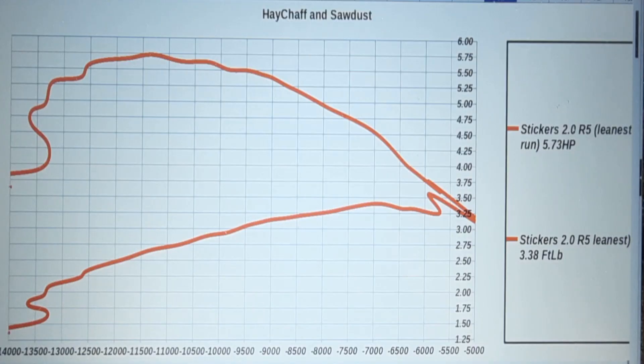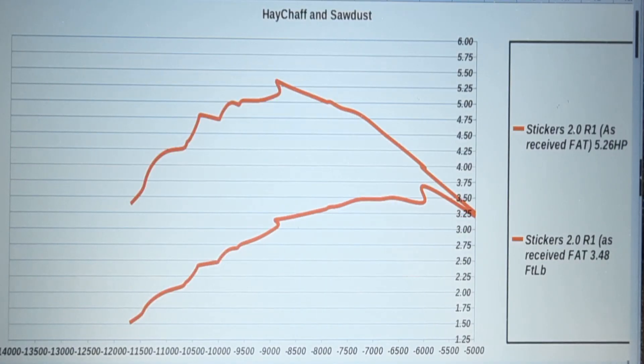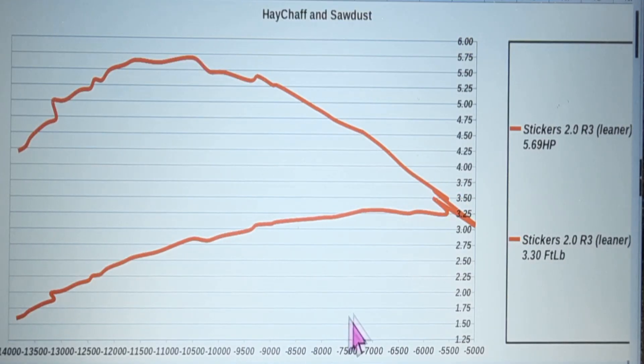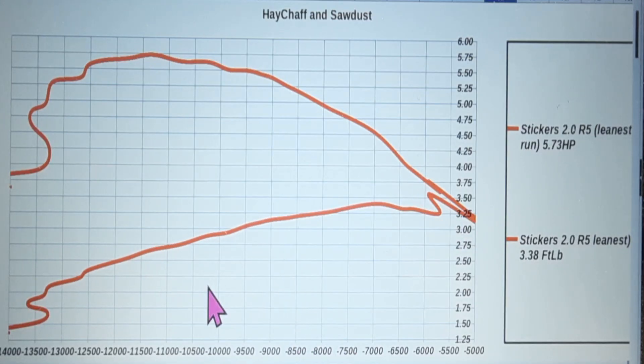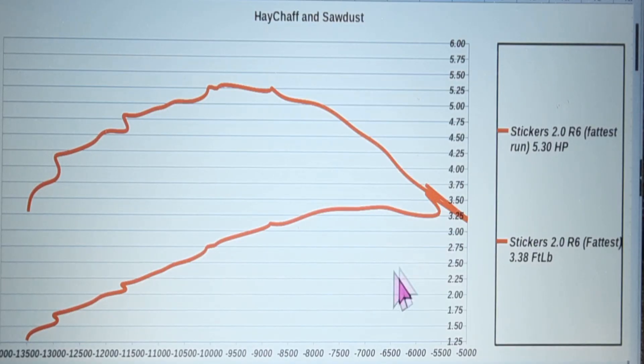Stickers did okay on the dyno. I did six runs — the first run was really fat, way fat. That's how I received it. We leaned it a little, then leaner yet, and we started settling out around 5.7 horsepower, 7.3 torque. This was about the best run — the saw is good and warmed up by the fifth dyno run. A lot of times the first run is the best, but the way I tune it, the best run is once the saw is warmed up good.